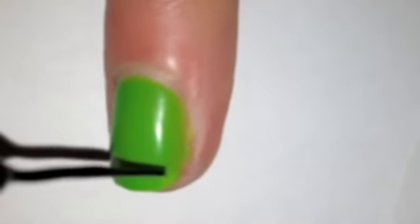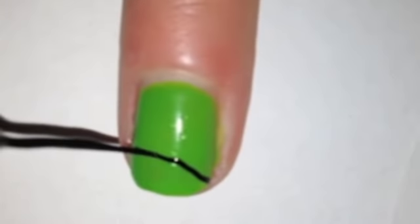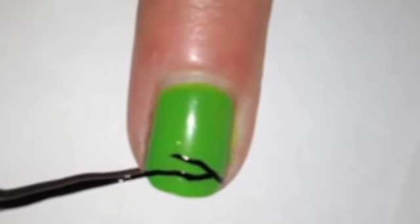Taking your black striper, start designing a zebra print-like pattern. I find it easiest to start at the tip and work my way up, following with wire shapes and slightly messy stripes.